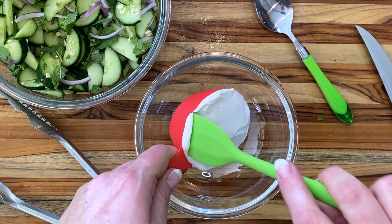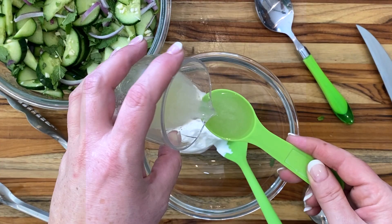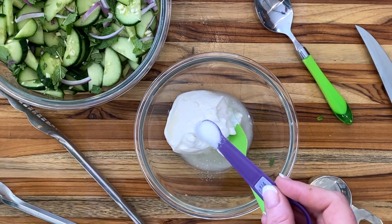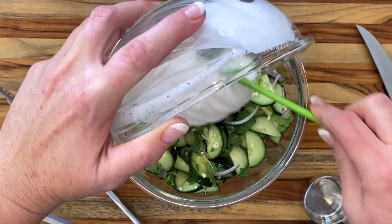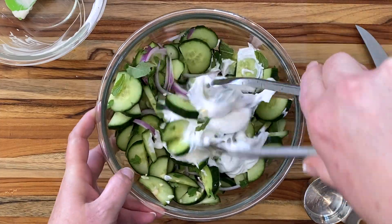Now for the dressing. A half cup of sour cream or your go-to plain yogurt. A tablespoon of lime juice — fresh is best, but I'm not going to judge you for a handy bottle in the fridge. Same goes for the pepper: freshly ground or from a shaker. A quarter teaspoon of pepper and a quarter teaspoon of salt, too. Add that to the cucumber.